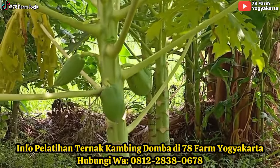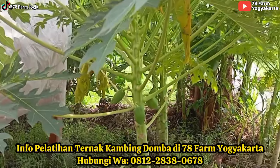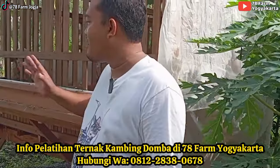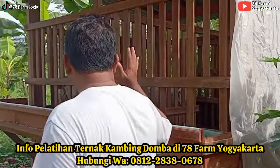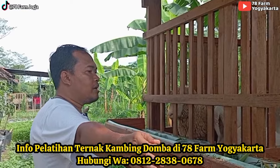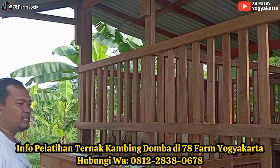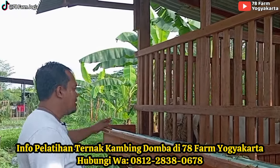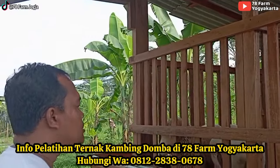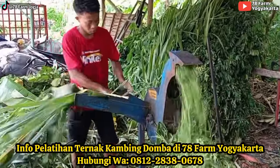Jadi nanti kalau mau butuh makan pepaya, sudah tidak perlu beli. Dulu tanahnya jelek banget, terus kita olah pelan-pelan, akhirnya berhasil. Ini kandang domba, ukurannya cuma 3 meter kali 2 meter. Ada 1 jantan dan 3 betina; sebenarnya bisa muat 5-6 betina dengan 1 jantan.